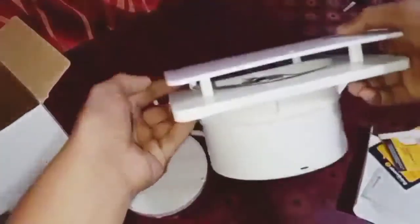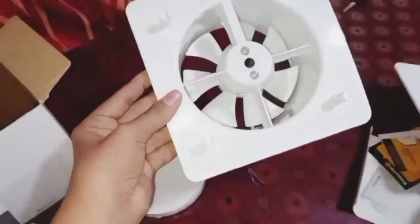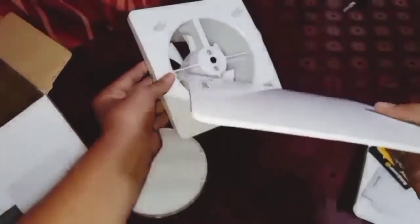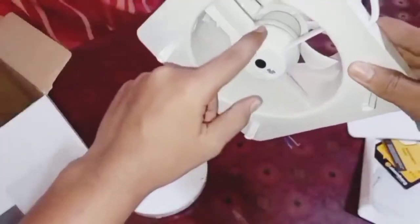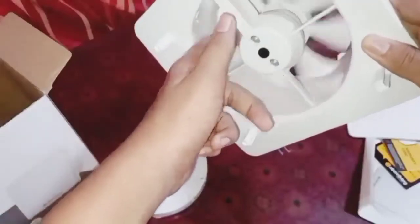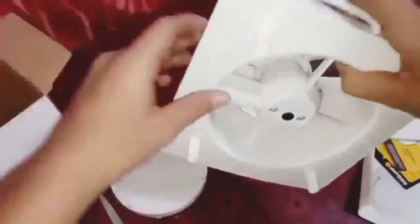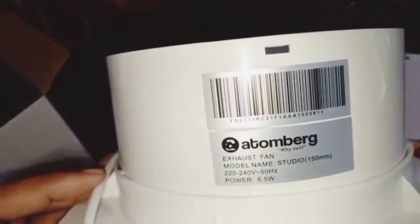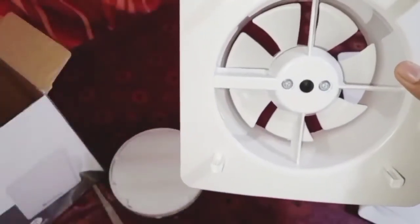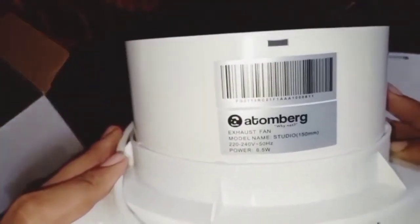Let me open the back cover — it's very easy. This cover gives a premium look. This is the BLDC motor. The plastic is of good quality. Let me show you the label: this is a 6.5-watt BLDC motor. An ordinary 6-inch fan with a shaded pole motor consumes about 10 to 25 watts, but this one consumes only 6.5 watts.